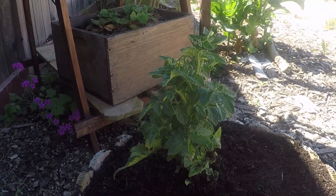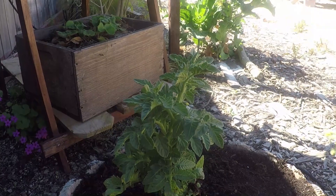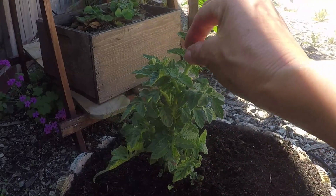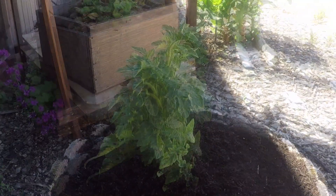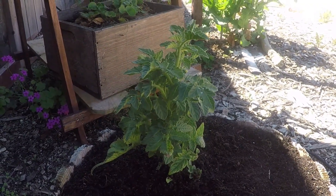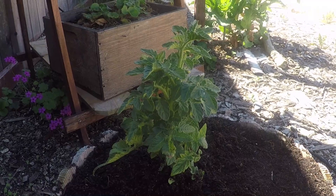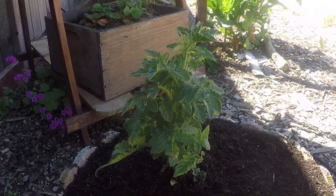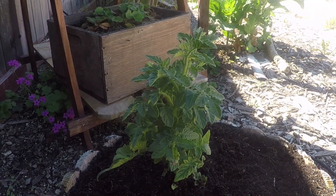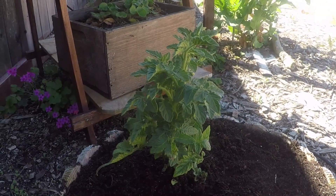I'm going to get these flowers pinched off. I have another Husky that I'm going to get in another container on the opposite side, and it has the same blossom starting. I'm going to leave those and do an experiment to see if it affects the establishing of a tomato plant. I know for peppers and chili plants it's a really good idea to pinch off the fruit in the early stages, but tomato plants may be much more hardy. So I'll be pinching off the fruit on this Husky and leaving the fruit on the other one.